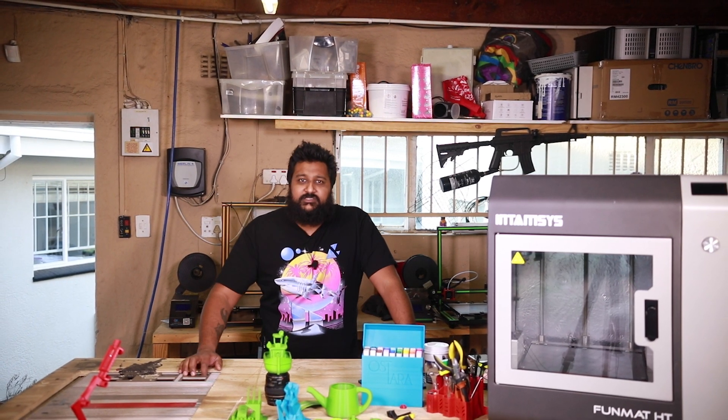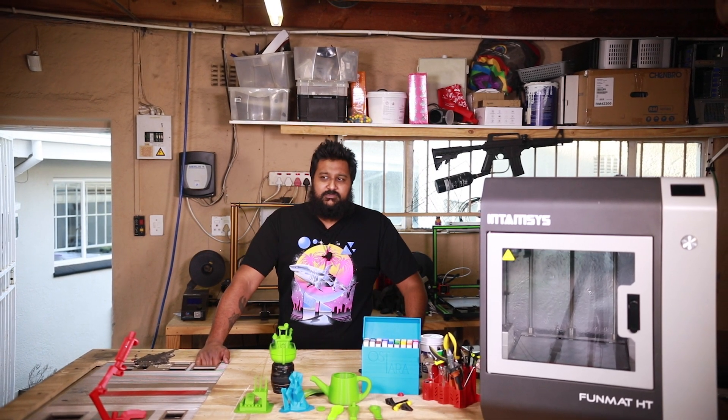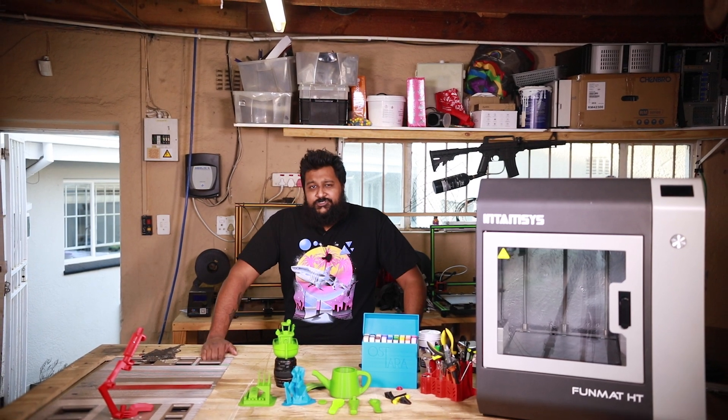This machine is best suited for pros, or anyone that wants to print. Just don't harm yourself — mentally, physically, or emotionally. I think that's good life advice in any case.